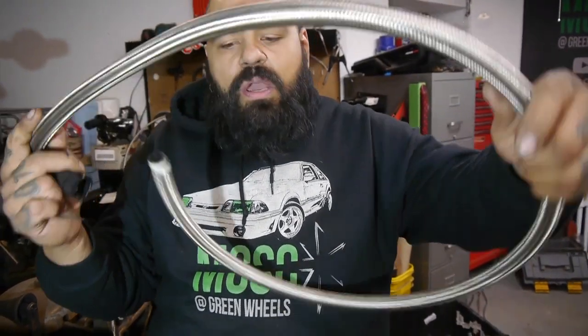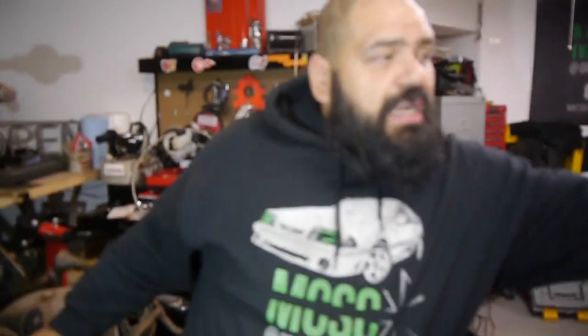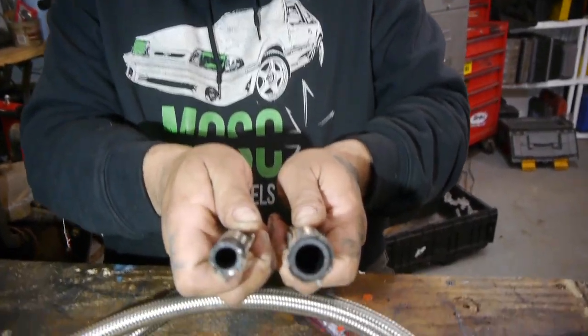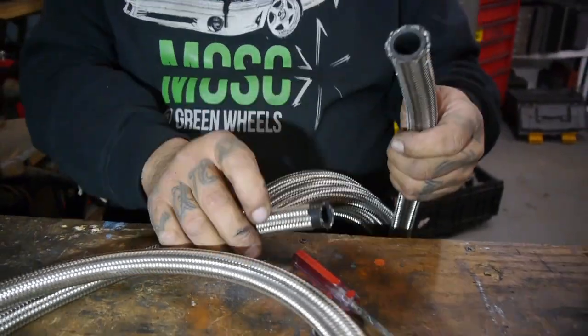Then we're going to go to the top side, which is the smaller connector on our heater core — that's going to be a nice straight shot. For the other side, which is the three-quarter size, it's the 12AN size. You can obviously see the differences in sizes here — three-quarters versus five-eighths.